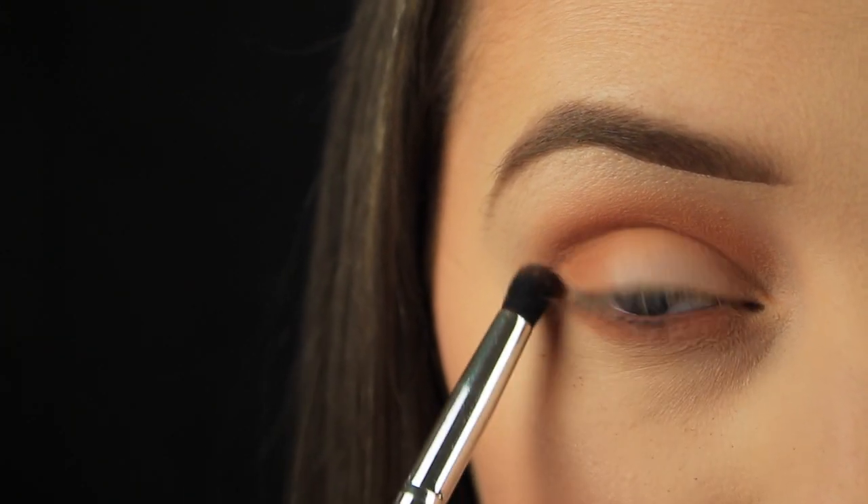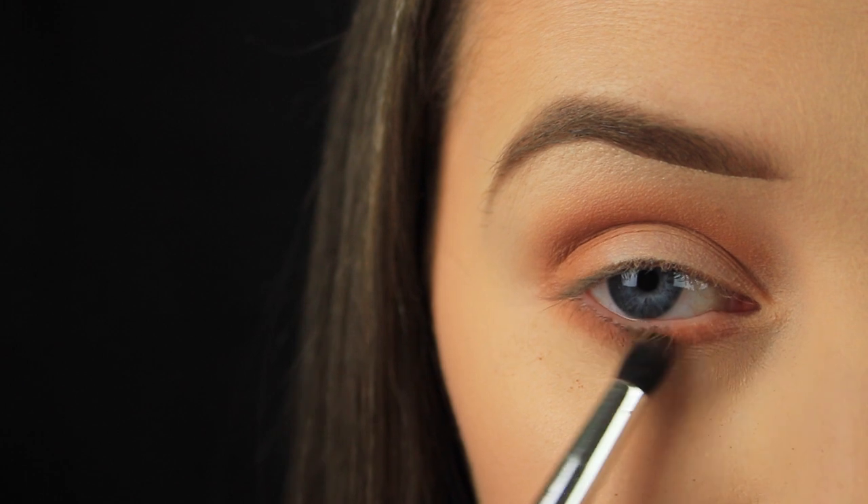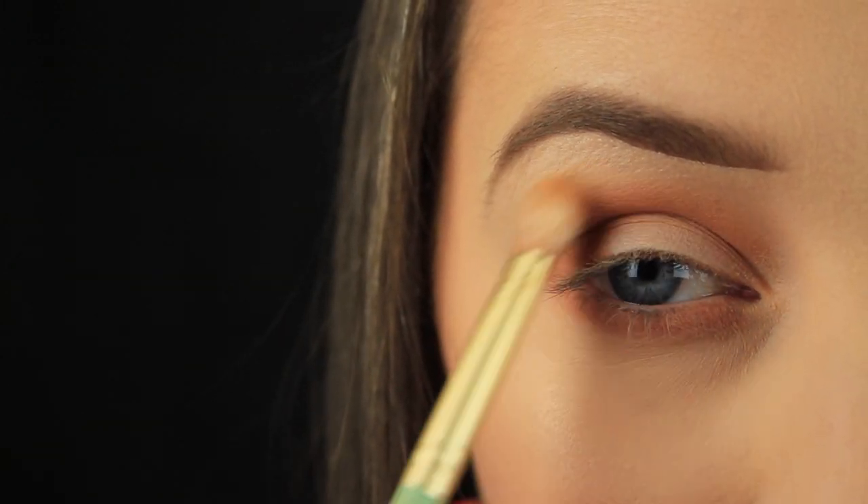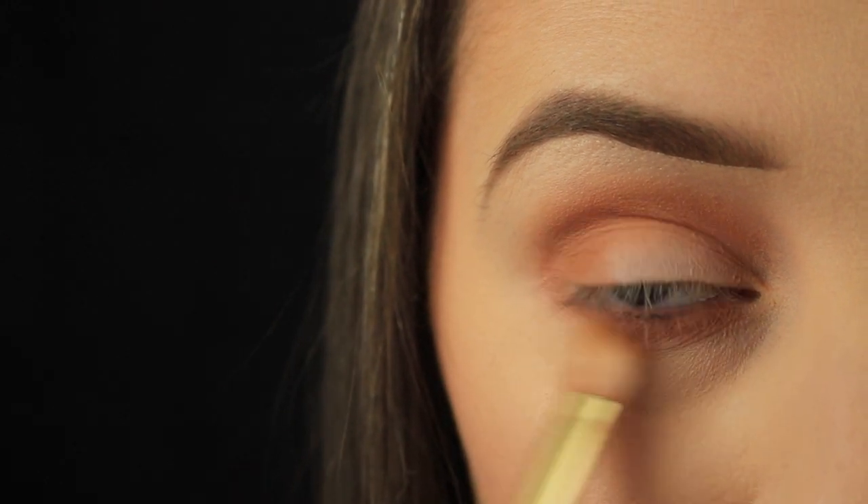Sticking with that shadow but switching to a smaller brush, I'm sweeping it down along the lower lash line, then going back in with my fluffy blending brush and lightly buffing around the edges to make sure they're nice and soft.